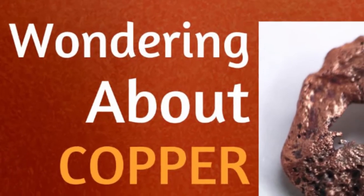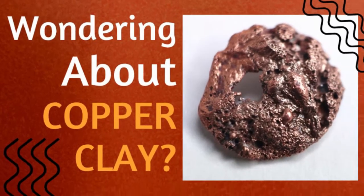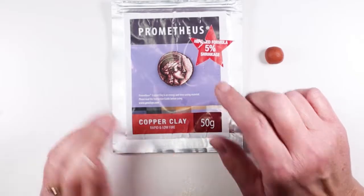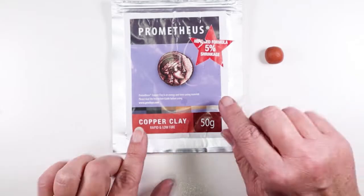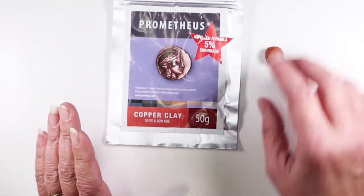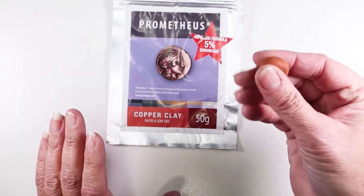Hey there, Sandy here. Welcome to another creative video at KeepsakeCrafts.net. This is copper clay. It is not copper colored polymer clay but is actually very finely powdered copper mixed with water and an organic binder into a malleable clay substance.